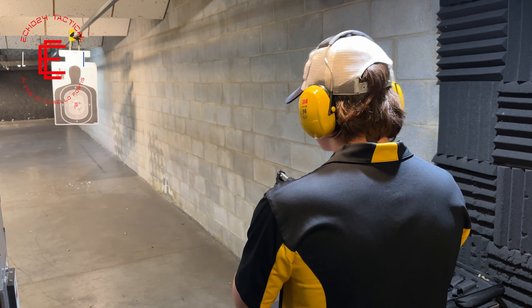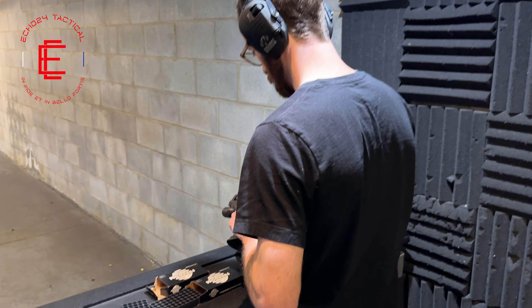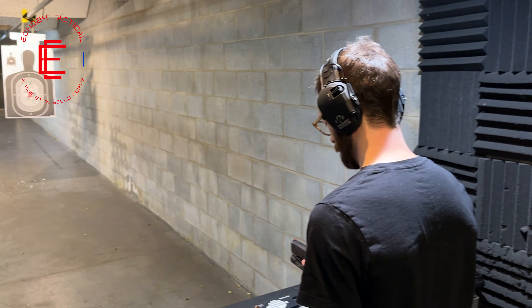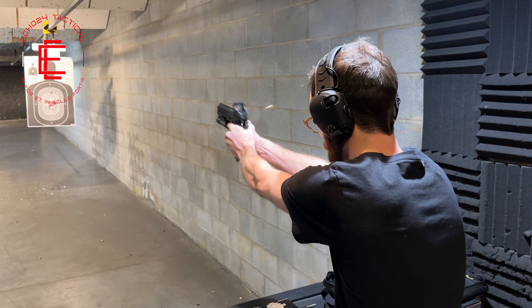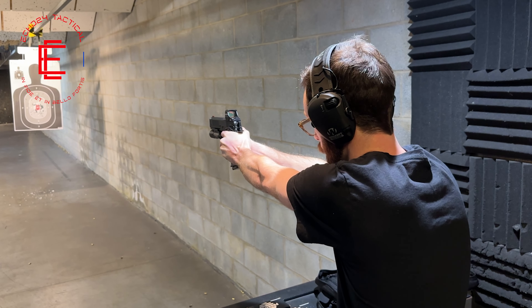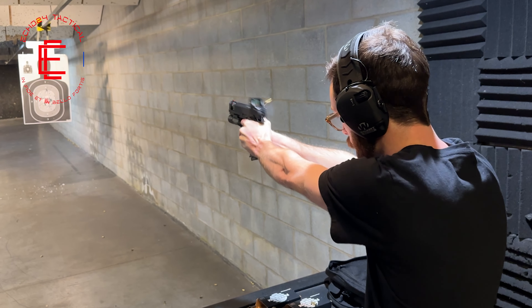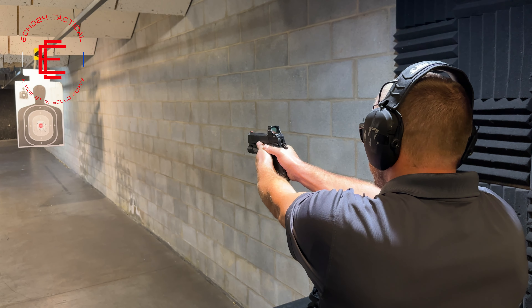One of the guys at the range shooting 10 rounds. You got that ambi safety — nice. Another gentleman here at the gun range shooting 10 rounds. Stay tuned to wait for the full review to find out what their thoughts and opinions were.